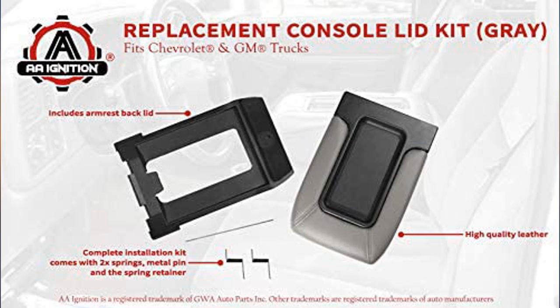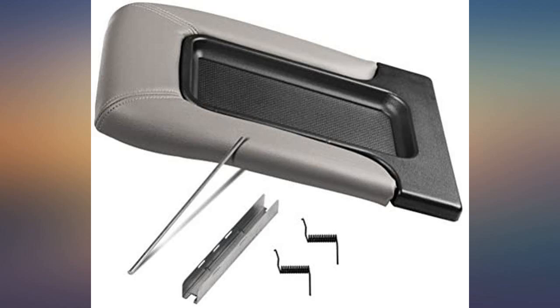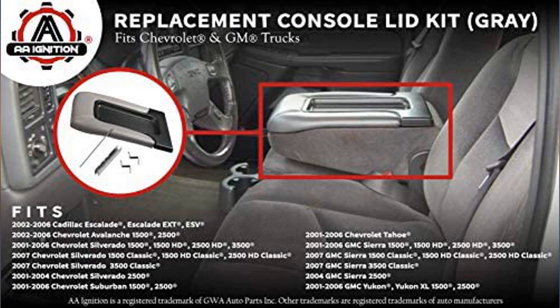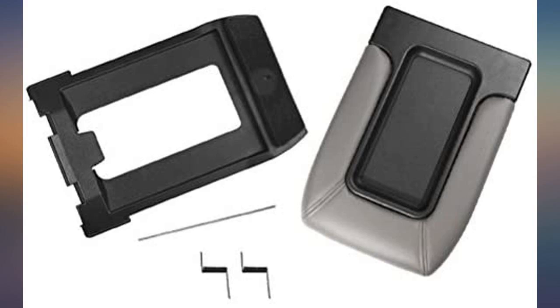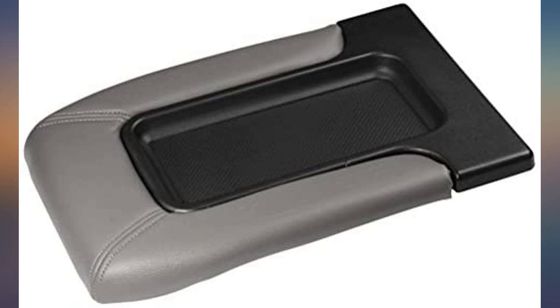The only reason I did not 5-star the easy-to-install rating was the instructions. If they had stated that the underside of the new console lid needed to be removed to install the plate and springs, my install time would have been shortened significantly. Perhaps I am a little thick-headed, but once I realized this it was a quick and easy process. Love the way it looks — matched up very nicely with my truck's interior. I would not hesitate to recommend this product with the above caveats. It is great to have a working lid for my Silverado center console again.